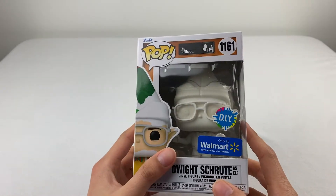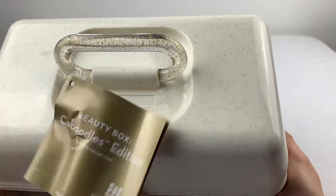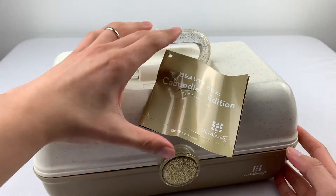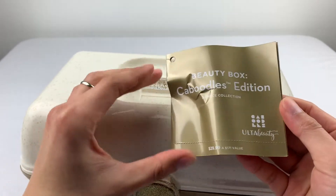G'day! Today, hang on. Oh, what's this? It looks like we have a toolbox. No, it's the Ulta Beauty Beauty Box Caboodles Edition.